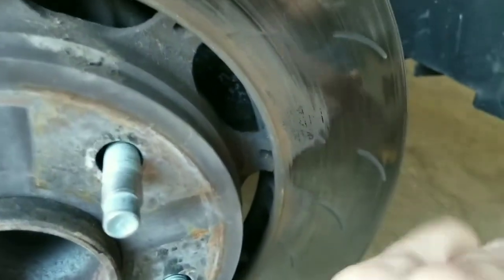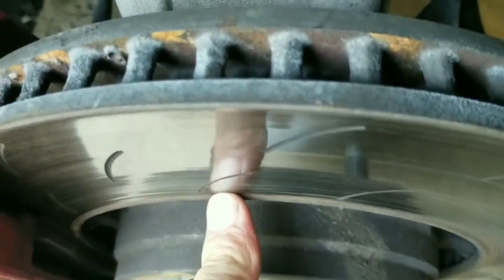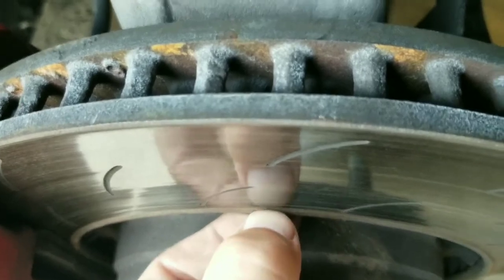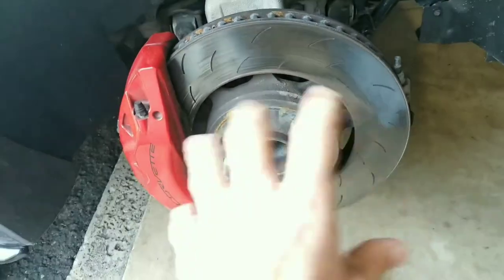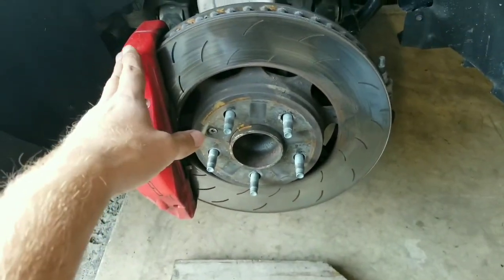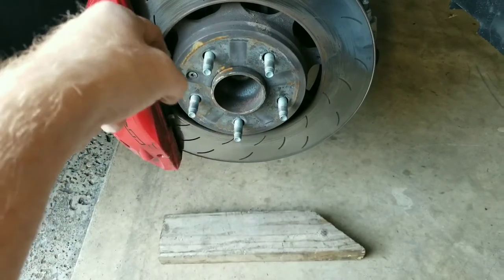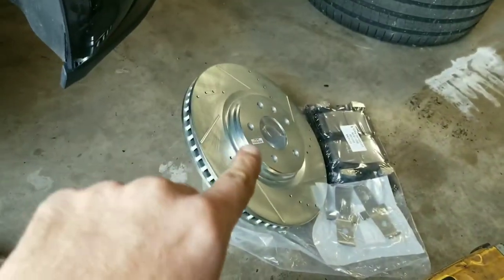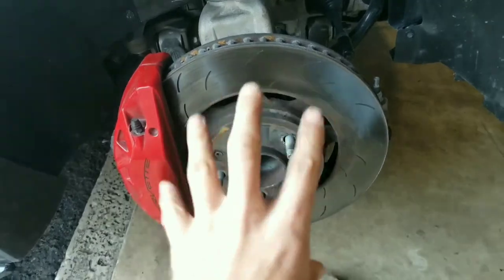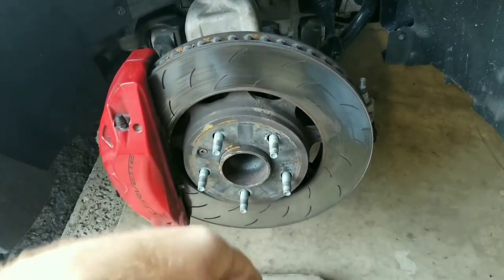Just a stepped edge on it here, where you can tell it's definitely worn quite a bit. You can see that rusted edge there — that's how much is worn off the rotor. So instead of screwing around, I just figured get the new stuff, put it on, and we'll go ahead and pull our caliper next so we can get our rotor off. Then we'll go ahead and check this hub, put a straight edge on it and see how it looks. Worse comes to worst, we'll put the new rotor on, new pads, and make sure everything spins nice and smooth. If it's still catching, then you know the hub's messed up.